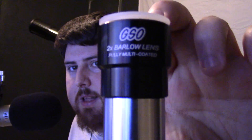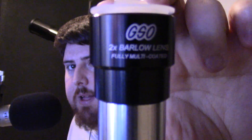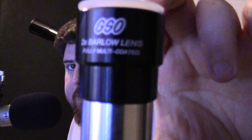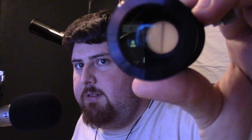Next up is my 2x Barlow lens. This is my GSO Shorty Barlow lens — the 2x Barlow lens that I use with my eyepieces. The actual lens is at the bottom. You can't really see it too well but you can kind of see the little glass on it — a nice clean lens. I keep a dust cap on it when it's not in use.